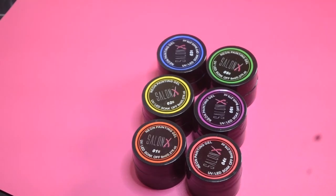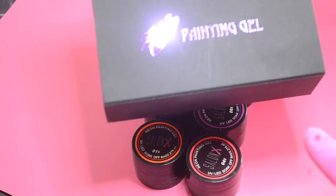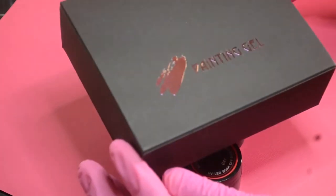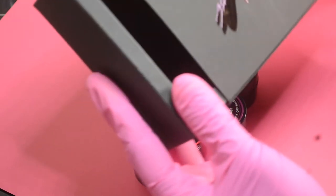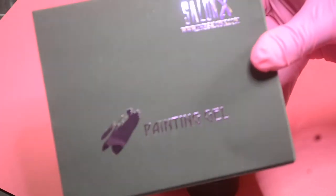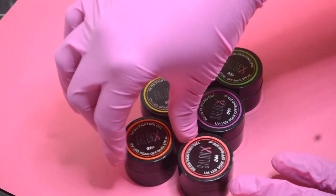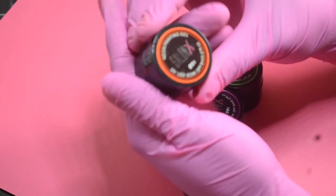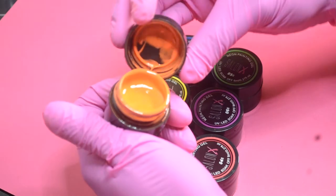When you get the packaging, it will come in a nice box about this size with information and the logo on it. You'll slide it open and it will come in a box just like this. So that's what the packaging is going to look like. Now I'll go through each color and open it up.